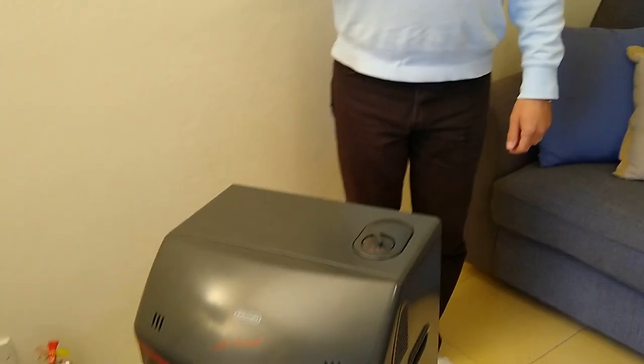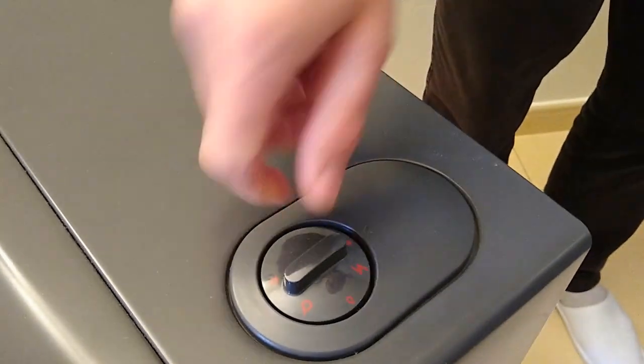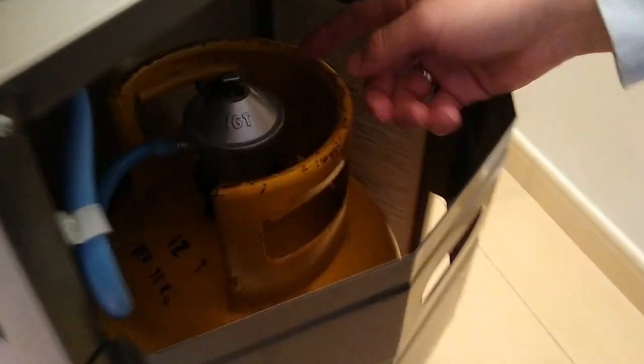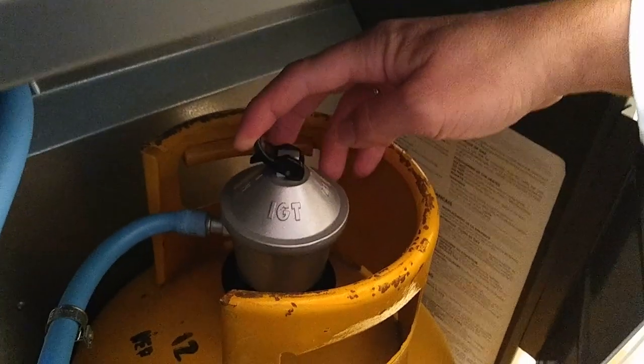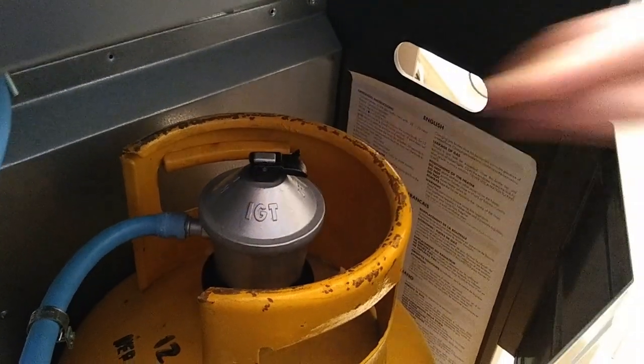To stop the gas heater, turn the knob back to the STOP position. And finally, don't forget to switch the gas system to the OFF position.